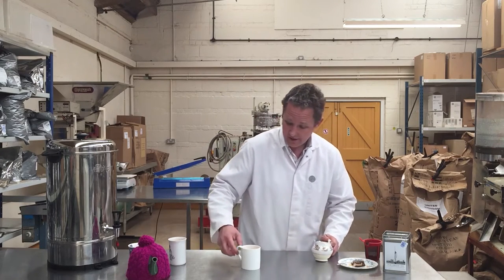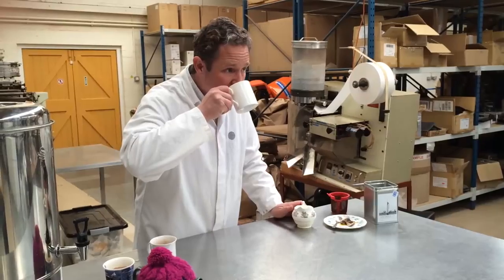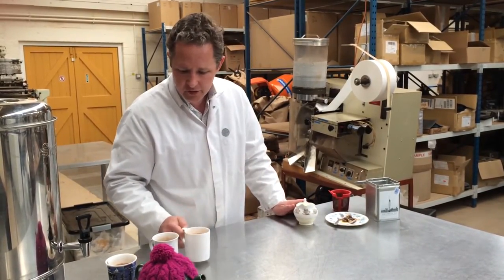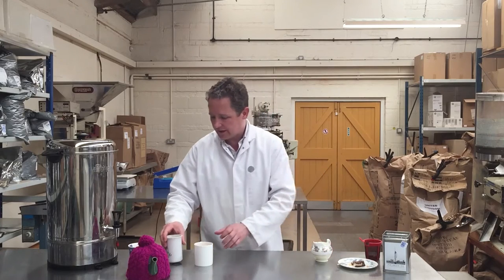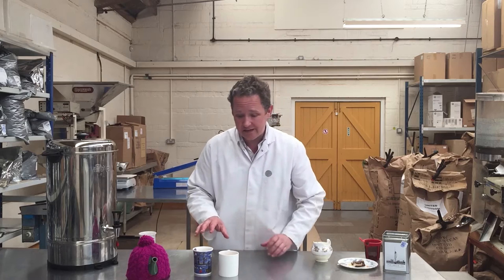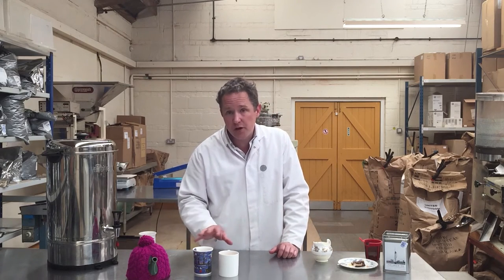A little bit of milk on there. I think we're done. Really, really nice. So we've got two cups of tea there — both absolutely fantastic, made from a teabag, pretty quick, with just a few simple tips.